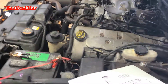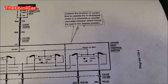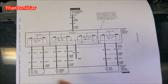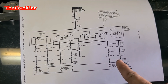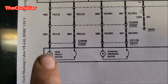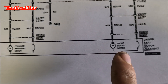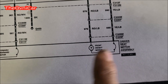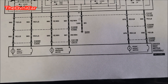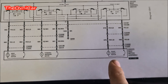Tiene varias funciones el asiento, pero yo voy a agarrar este que dice aquí 'driver switch control'. Como les digo, este video es para principiantes. El diagrama está así — cada uno de estos dibujos representan un motor eléctrico abajo del asiento, donde te indica para qué es: rear forward and rear, y front. Van a ser tres funciones: forward and rearward motor, rear head motor, y front head motor.